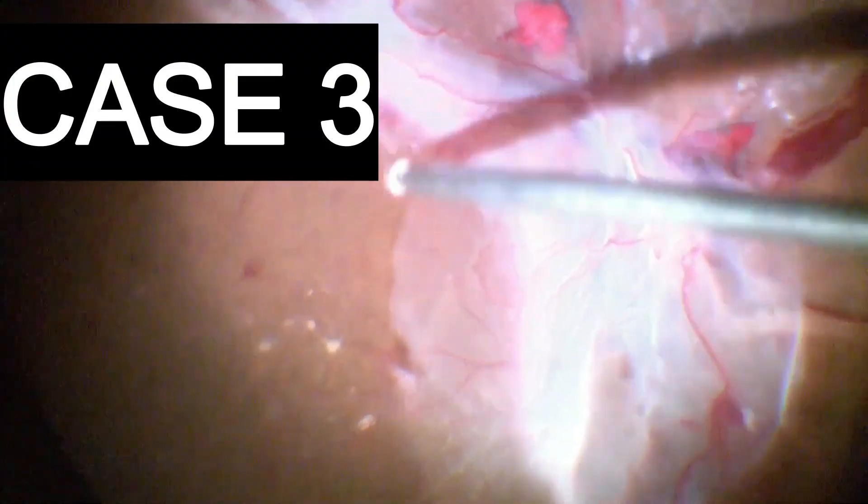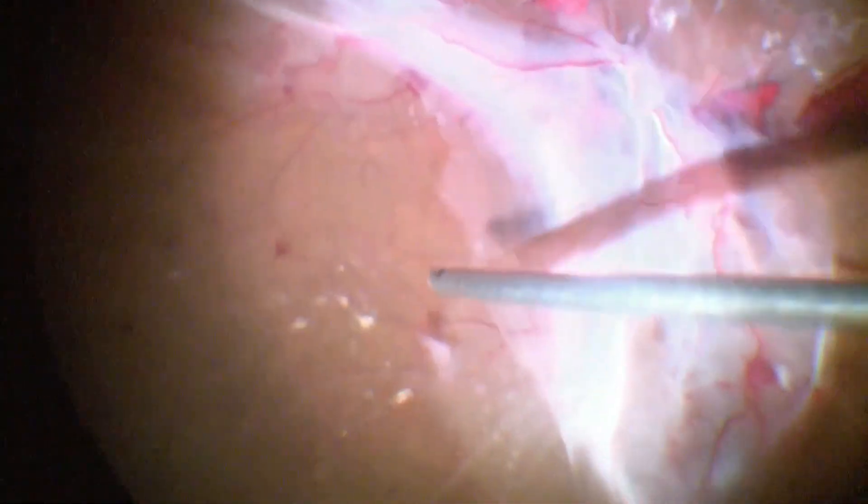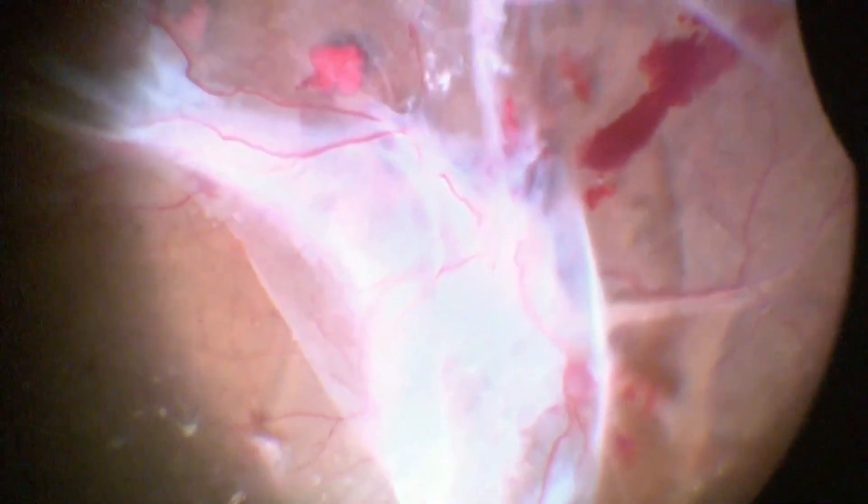Thick neovascular proliferations are tackled once again with a cutter. Bridging traction is released by insinuating the cutter between the spanning sheets and the underlying retina.